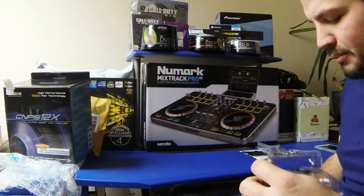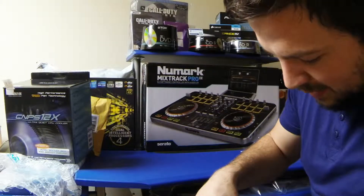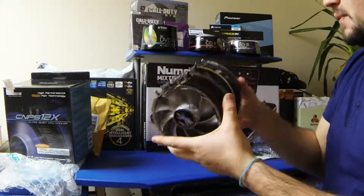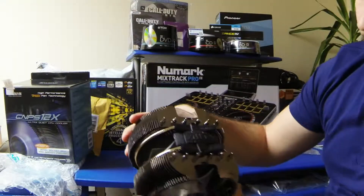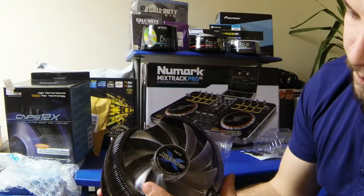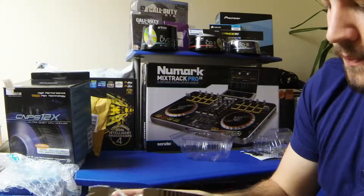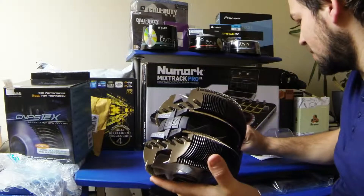I got the MSI 770 GPU but I'm now regretting not getting the 780, so I might be sending that back. Anyway, back to the task at hand — here is the CPU cooler from Zalman, the triple fan. It looks really nice, feels great, ultra quiet as well. This does feel like a nice piece of kit.